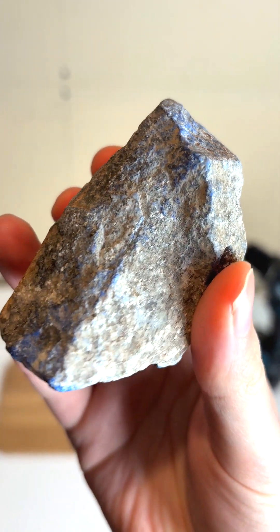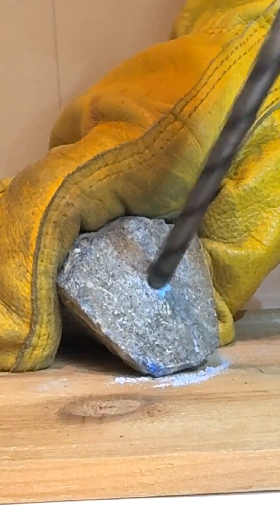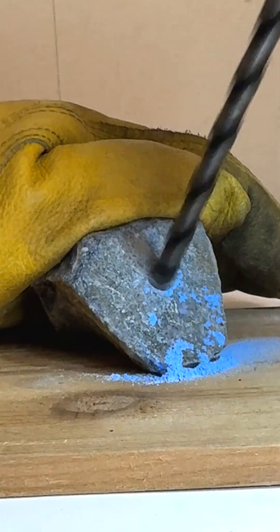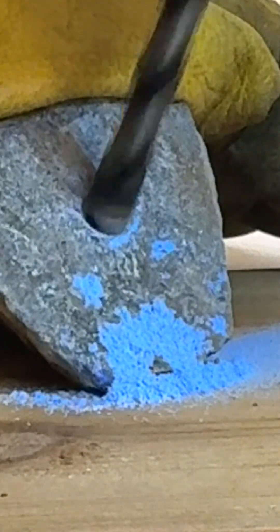I'm going to turn this rock into some nice blue paint. The first thing I have to do is drill into its insides, and as you can see, some really nice blue powder starts pouring out. This rock is called lapis lazuli, and it was actually used a lot, especially in the Middle Ages, to make a blue pigment called ultramarine.